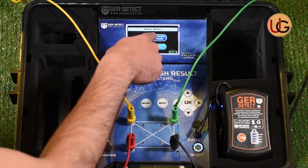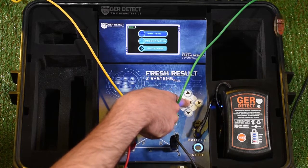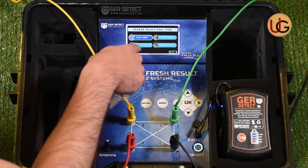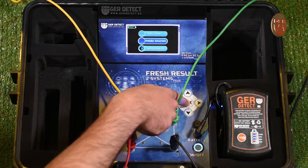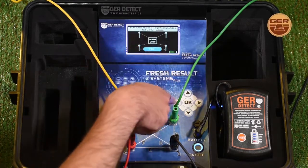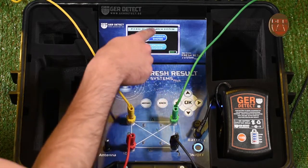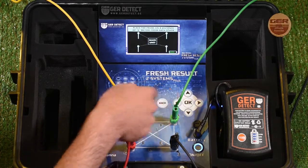A Settings and Search Systems menu will pop up. We go to Device Settings and choose the type of soil: sandy soil, clay soil, mixed soil, or rocky soil — clay soil for example. Then enter the distance between ropes to set it to 5 meters. We press OK and then the Back button. Next, we enter Search Systems and select a long-range system and press OK.